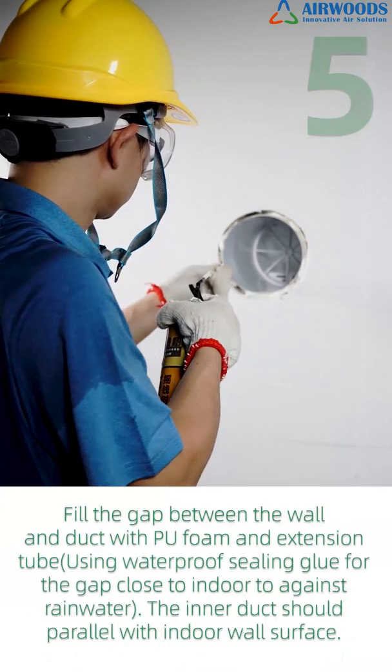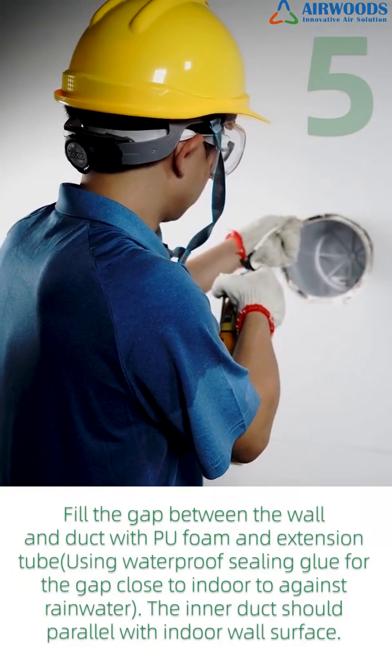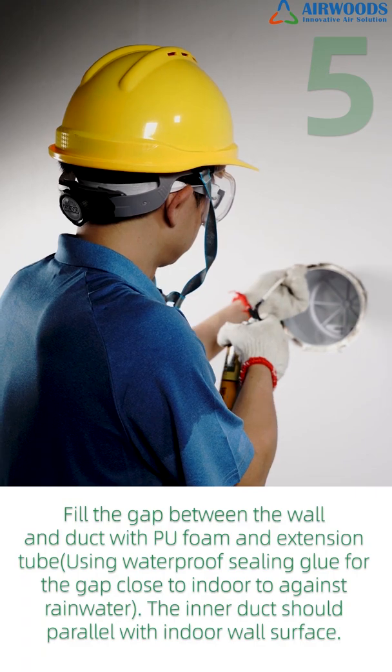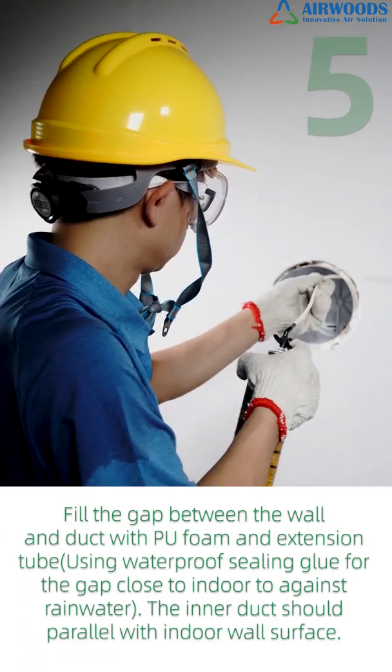Step 5: Fill the gap between the wall and duct with PU foam and extension tube, using waterproof sealing glue for the gap close to indoors to guard against rainwater. The inner duct should be parallel with the indoor wall surface.